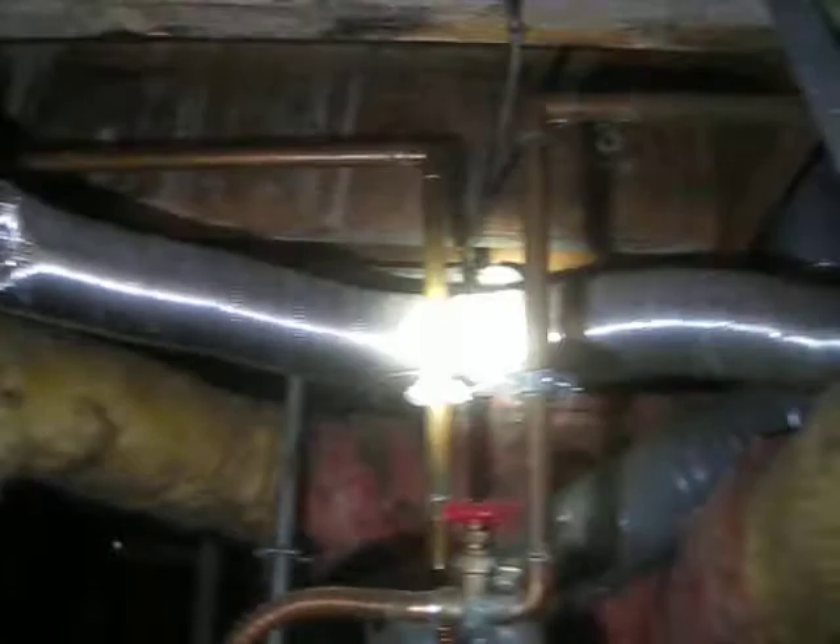We're going to look at some dryer vent piping and laundry equipment right here. It came through the wall on the side, up to this rectangular chunk, through this improper flexible dryer vent fitting.